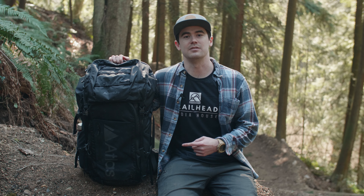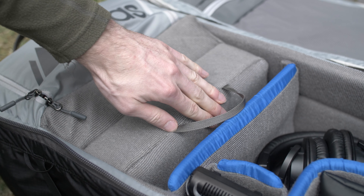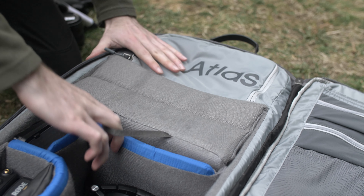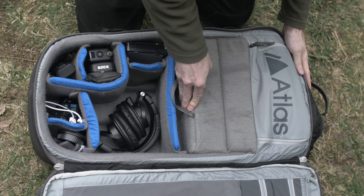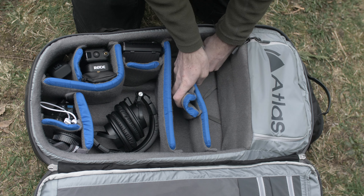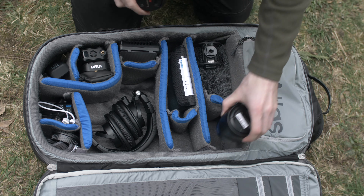One of my favorite features about the Adventure Pack is the origami core. The origami core allows you to customize the inside of the bag by simply pushing it in or pulling it out based on what your needs are for that day. This feature is great for people who shoot outside a lot and are in situations that vary day by day. Every time I go out and shoot I pretty much set up this bag differently than the last time.